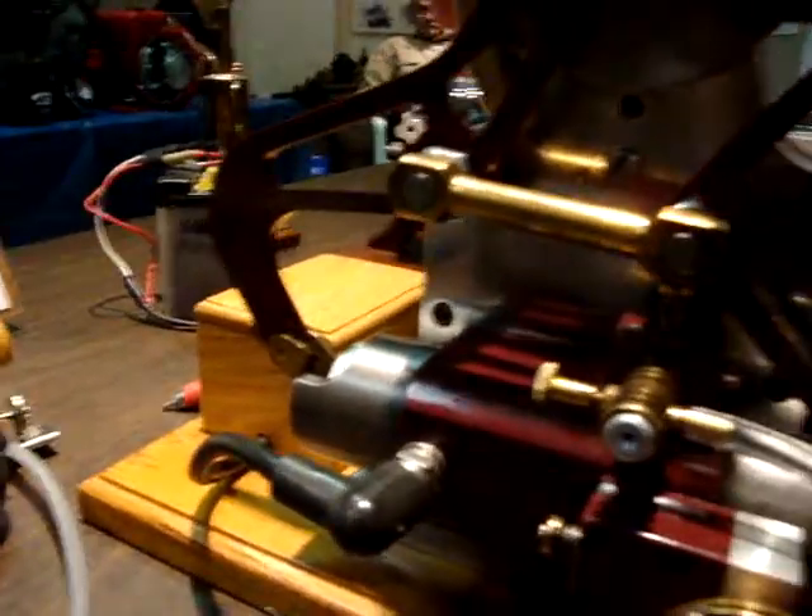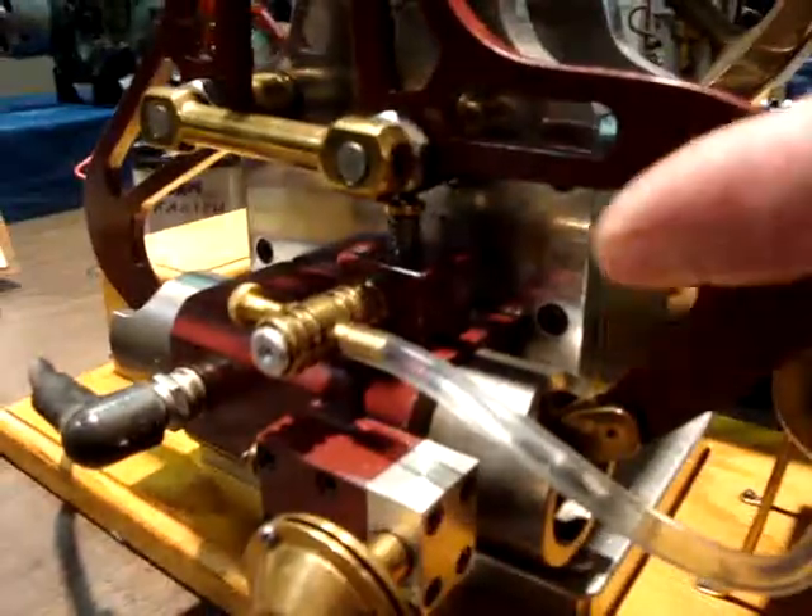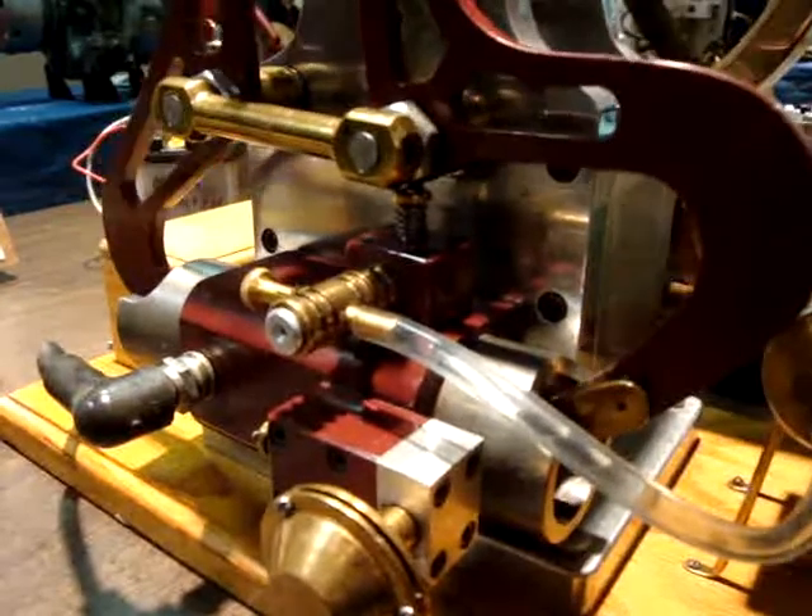Now this piston is coming up, and we fire, and this piston comes down. That is the power stroke, and the scavenging piston pushes out the exhaust gases.